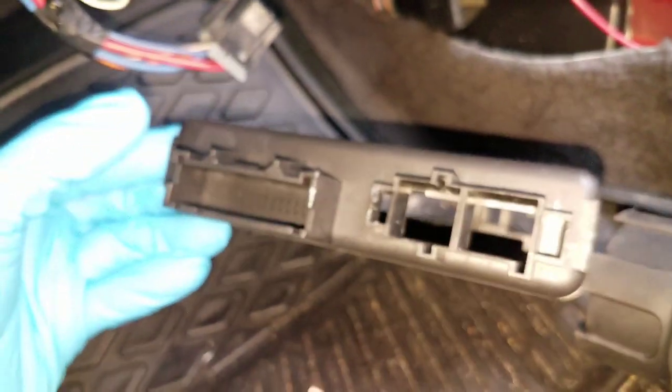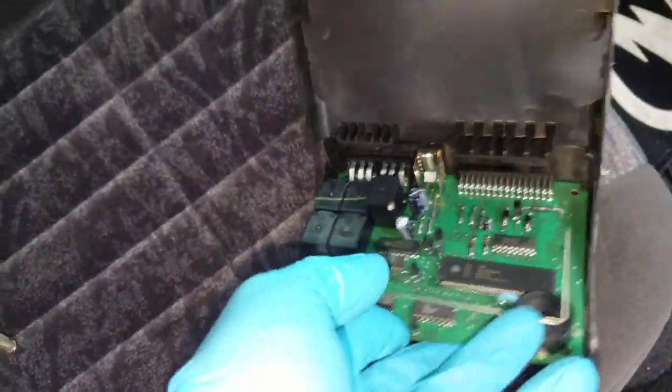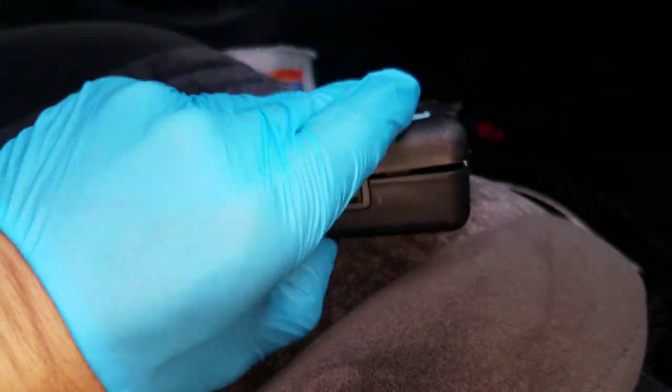There are three harness pieces — this harness, this harness, and another one that connects on here. Two separate harnesses go right there and then there's one long one that goes into this piece. Stick this back into the housing, make sure all those pins go through, close the box, and make sure the back tabs don't hit any of the chips, then seal it off.